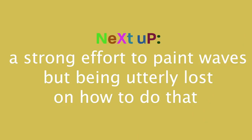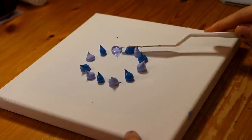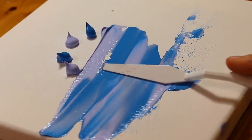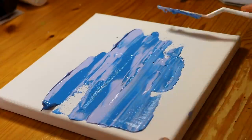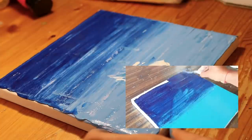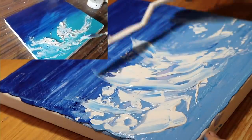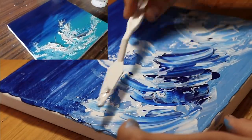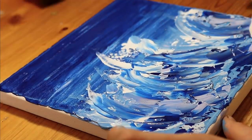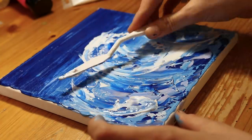Next up, a strong effort to paint waves, but being utterly lost on how to do that. I think the big problem is that I used too much paint, and I kept messing up, so you have to use more paint, and then more paint again, and it just doesn't look good. This was really hard and as you can see this does not look like waves — that just looks like a mush of mush. But right here it kind of looks like waves. Do you see that? It kind of resembles something like a wave, but then I ruined it again sadly.